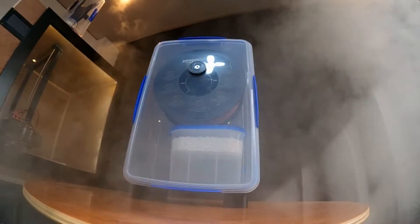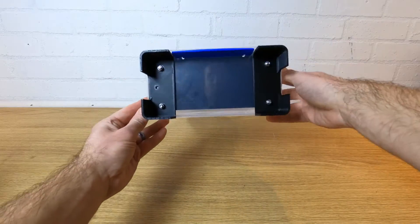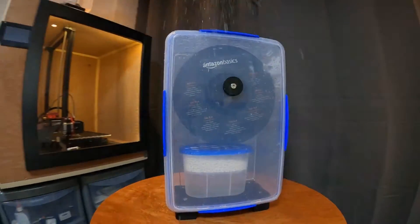Hi, my name's Ricky. Today I'm going to show you how to put together the ultimate filament dry box in minutes, and best of all it's not going to cost you any more than a decent roll of filament to make.